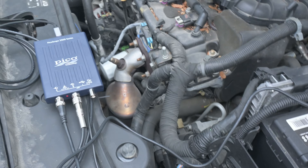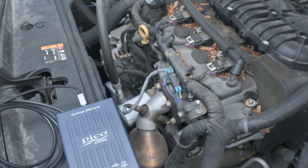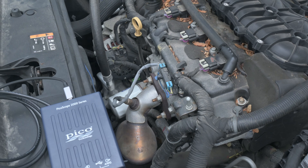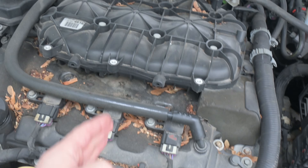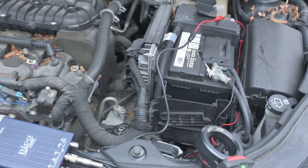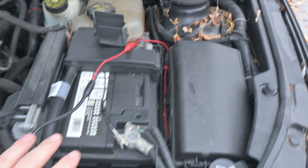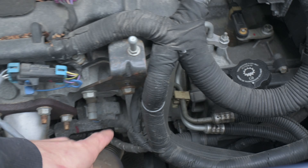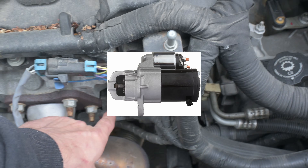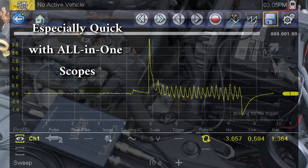What I have set up here is the basic relative compression test. All you need is a single channel. The reason I recommend two-channel lab scopes is so that we can identify which cylinder is which. I'm going to start by showing you the basic relative compression test. I have channel A set up on my negative and positive battery, and it is going to measure alternating current kicked off by the starter. Not the cleanest way to do it, but if you don't have an amp clamp — which is a relatively expensive tool — I still want you to be able to do this test.